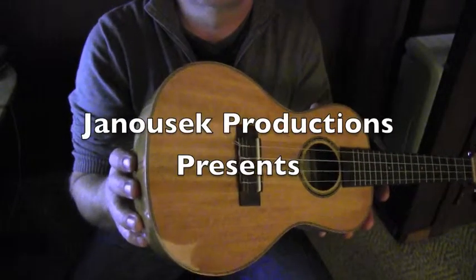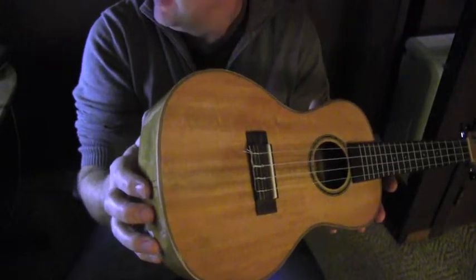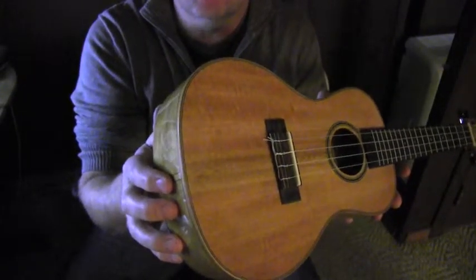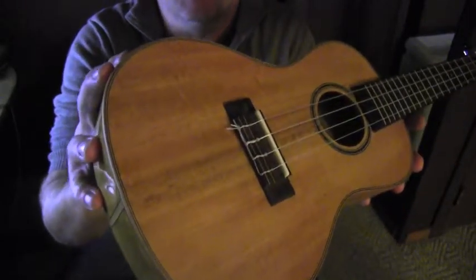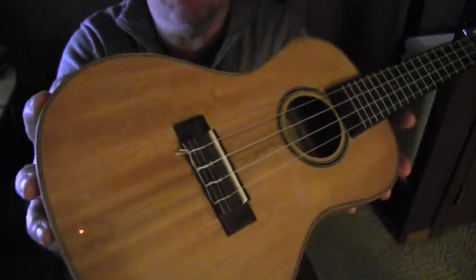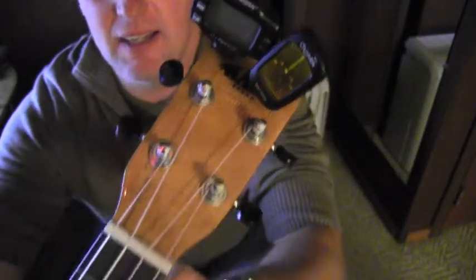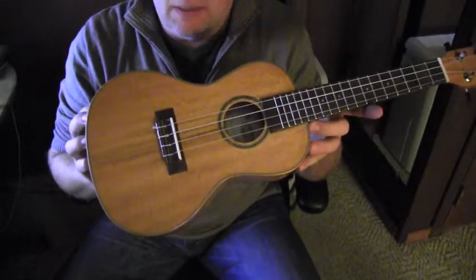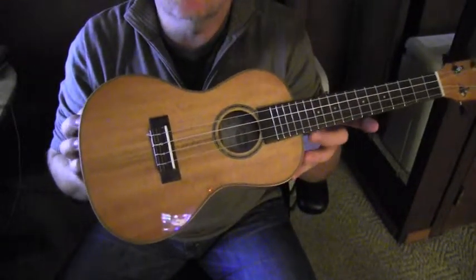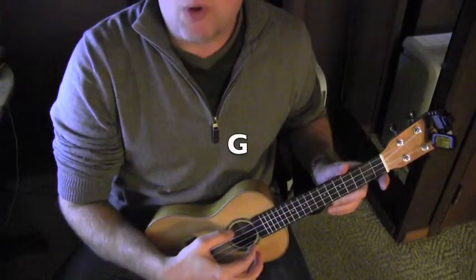Hello friend, welcome to this very short video about tuning your beautiful ukulele. I have here this wonderful high-end ukulele, and I have two tuners on it for you. I will play you all four strings so you can listen and tune your own. Here comes the G, which is the top string.